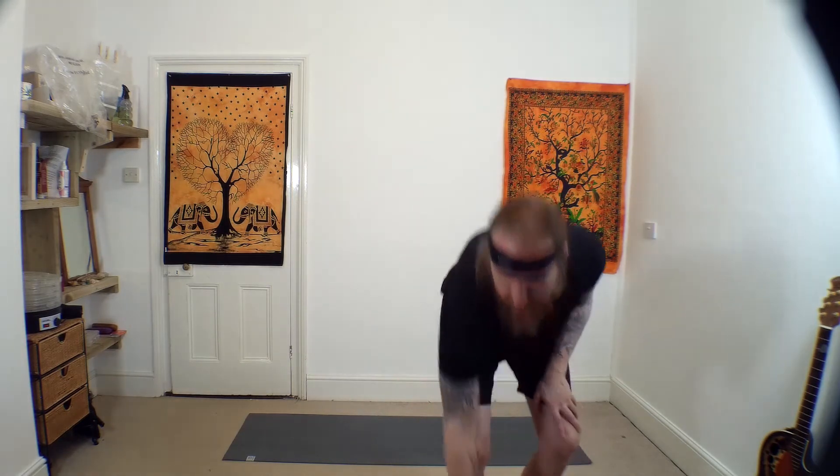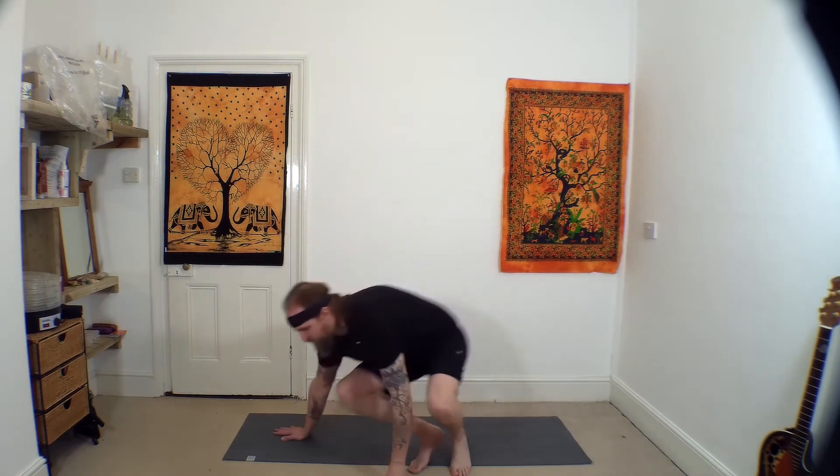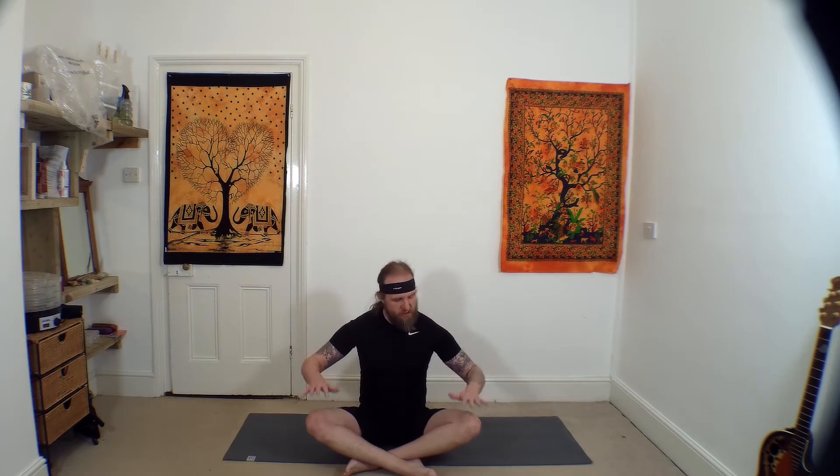We're going to start seated in a cross-leg position. Seated cross-leg, or legs out in front if it is uncomfortable on the knees or on the hips. If you normally sit on a block, you can grab a block or a pillow cushion to sit on if that's more comfortable. Hands resting on the knees, extending up tall. Close the eyes and just take your attention to your breathing for a few moments.